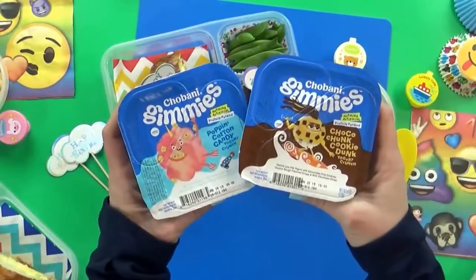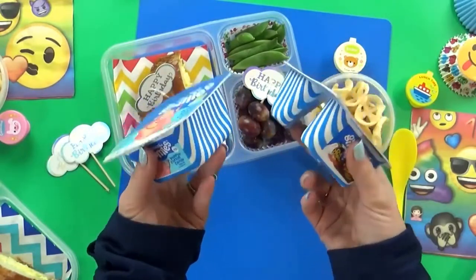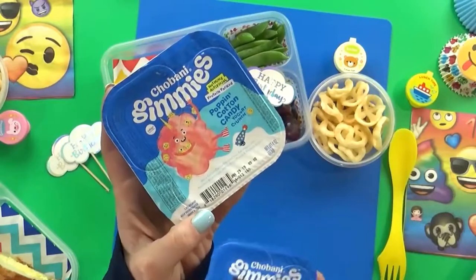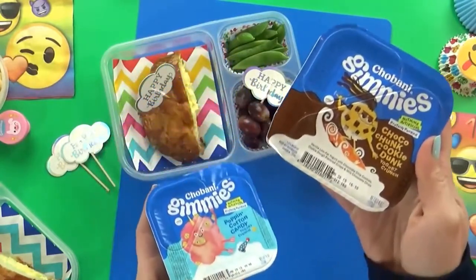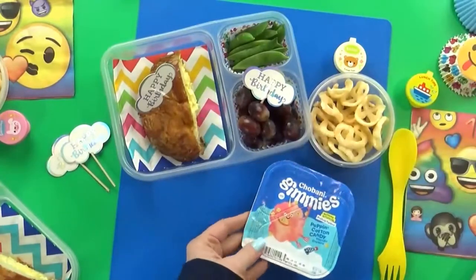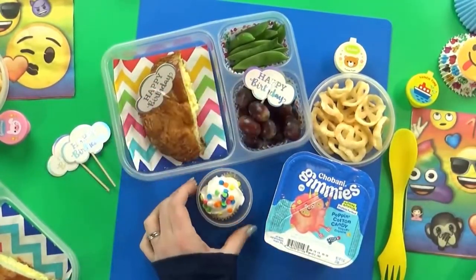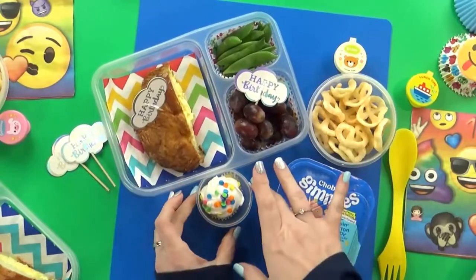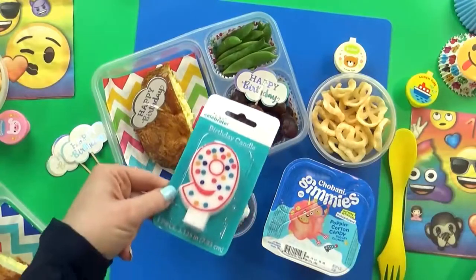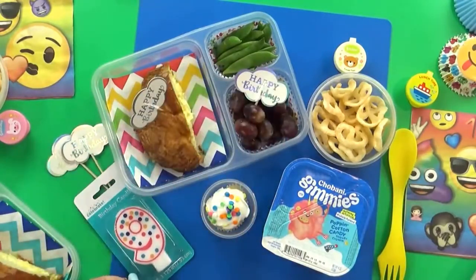For snack time today, the kids have two different new Chobani yogurts to choose from — a cotton candy flavored one with Pop Rocks in it, or a cookie flavored one. And last but not least, I have a very special tiny treat for this birthday lunch: really cute vanilla cupcakes. There you have it — a very special lunch for a very special birthday girl.